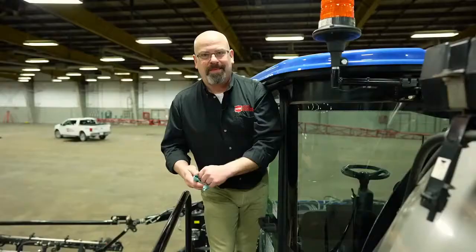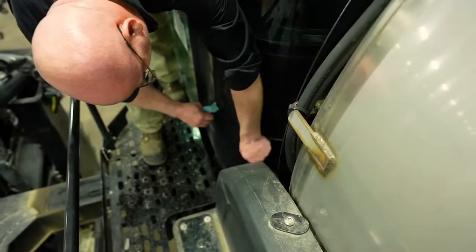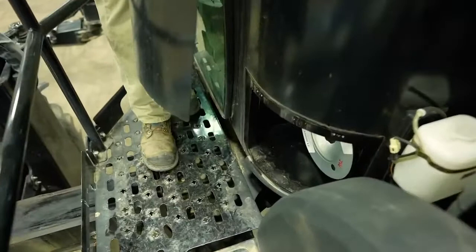With the newer style cabs, our air filter is here at the back of the cab under this little panel. This is a charcoal activated filter and it is important to change it after every year. If you do get a new filter during the winter, make sure you do not install it until you are ready to go spraying.